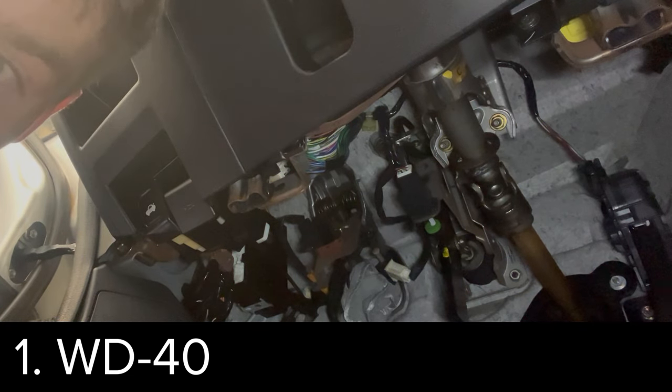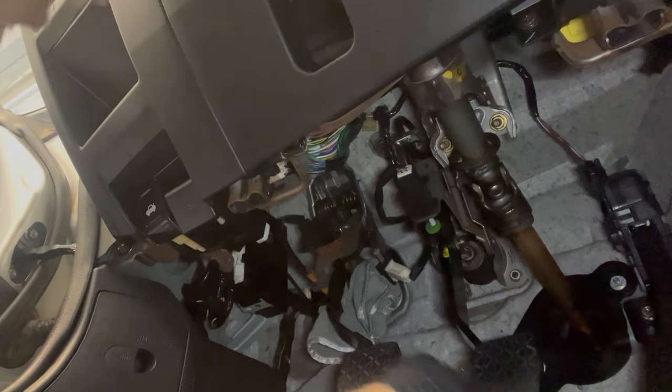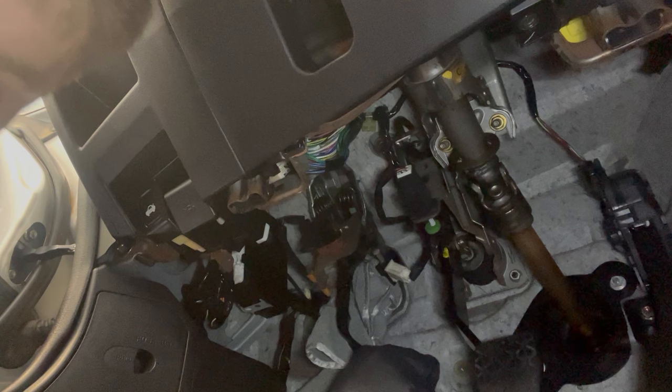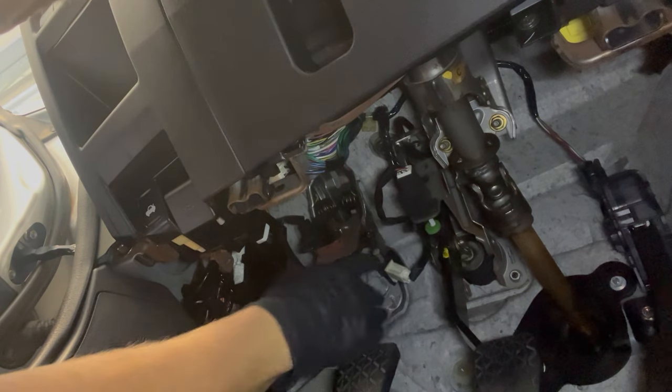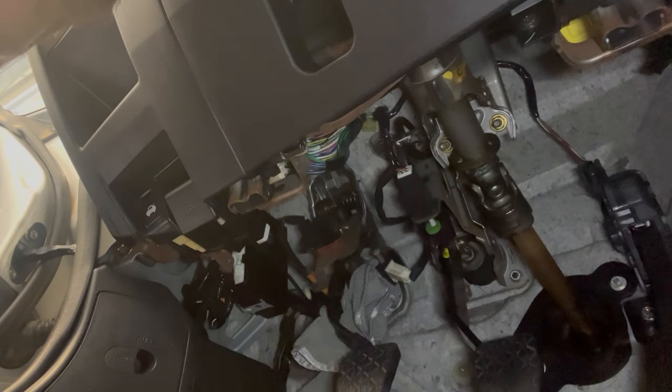Getting into the first of them: the application of WD-40. The first thing you're going to want to do is take a rag and just stuff it along the backside of the clutch pedal. This is going to cover any of the electrical components or things that you do not want to be getting WD-40 on.